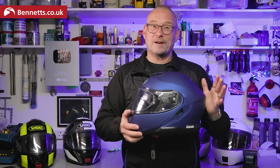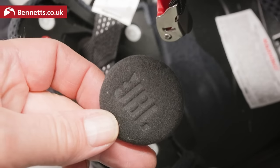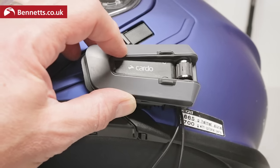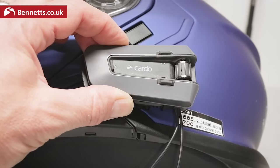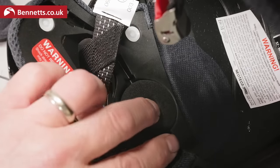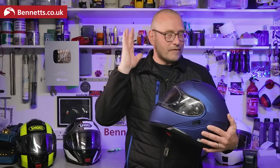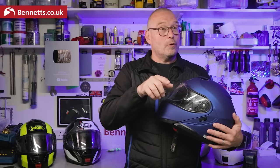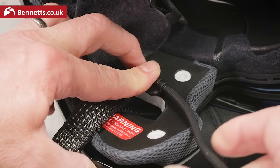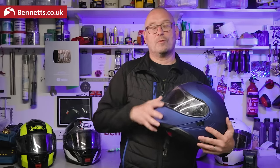I test-fitted a Cardo PackTalk Edge — which has the larger JBL speakers — to the Shoei Neotech 3. You do need to stick the main unit slightly back from where you would on a full-face lid, but it fits fine. The diameter of those speakers is no problem at all, they fit in just nicely. They do stick a little bit proud, so if you have a very wide head or big ears you might feel them, and you also have to tuck the boom mic under the cheek pad, so how comfortable that is will depend on the shape of your face, but it is possible to put non-OEM comms on this helmet.